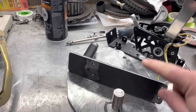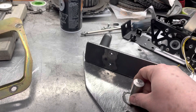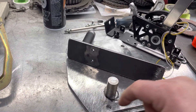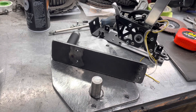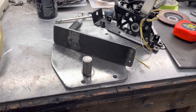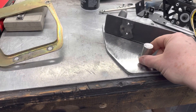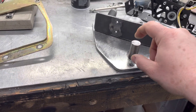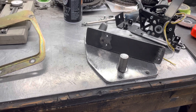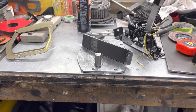Basically what's going to happen is this is going to bolt to this, and then this is going to slide down onto this knob, and then this whole thing is going to bolt into the tunnel of the car. I'll finish getting this tacked on, and then I'll put the plate in the car and give you an idea of what it's going to look like.